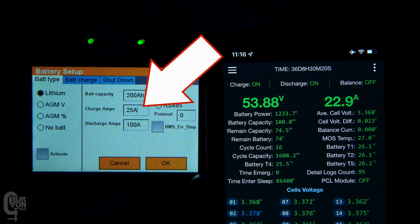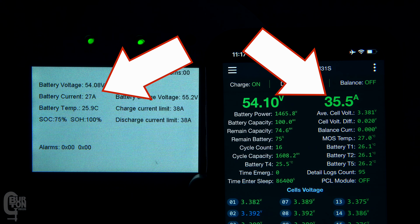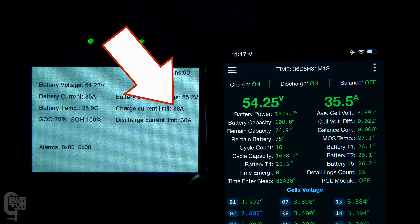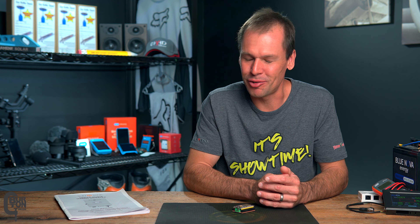So what happens if we increase the inverter's charge limit to 65 amps, which is well above the charge limit set in the BMS? You can see that the charge current is now ramped up to 35 amps and not the 65 amp limit that we just set. This means that the continued charge current set in the BMS is now the limiting factor. We can see that the charge current is held a little bit lower than the BMS limit of 38 amps — it looks like both the inverter and the BMS are building in a small buffer zone.